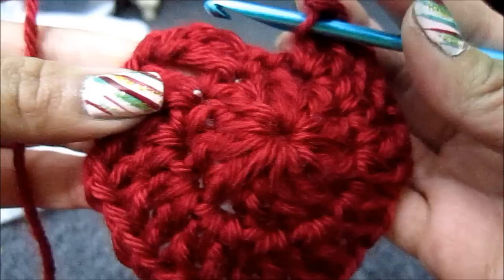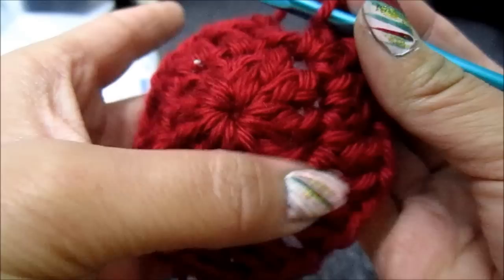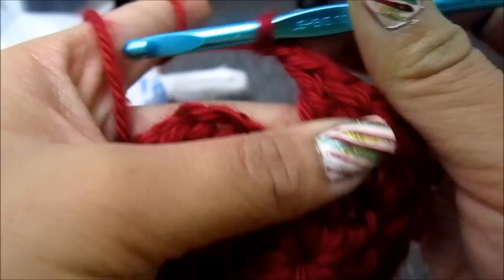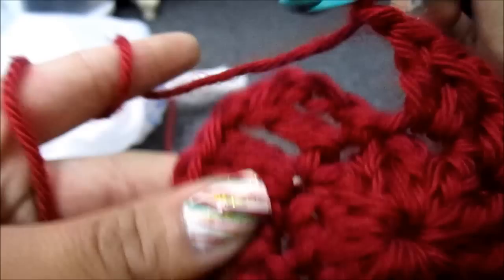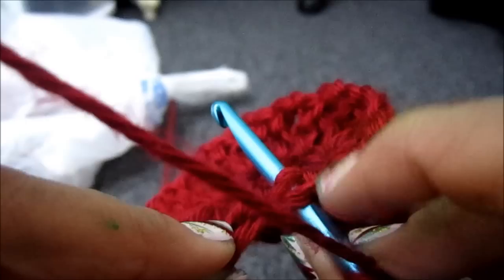So I just went through my last stitch, and once you get there, you should see that you have 11 pairs — this is counted as 1, 2, 3, 4, 5, 6, 7, 8, 9, 10, 11. So you have 11. Now you're going to do that chain — just 1 — and then you're going to connect. So you go back through that first stitch right here, insert your crochet hook, basically anywhere on that chain where you can find 2 loops on the top.